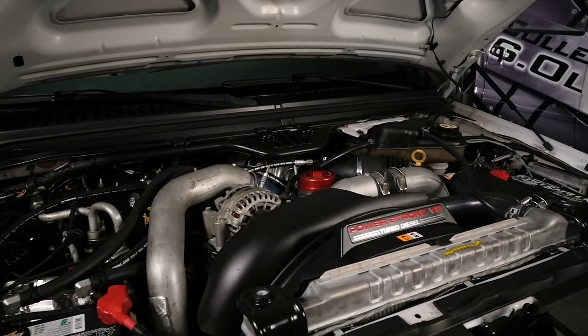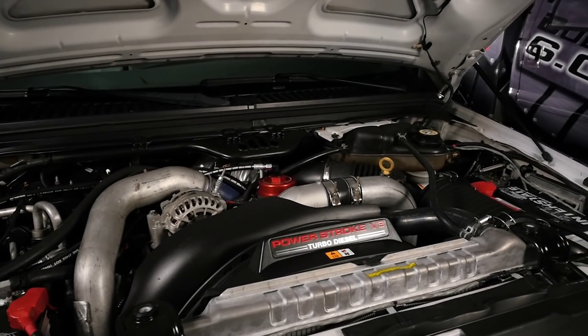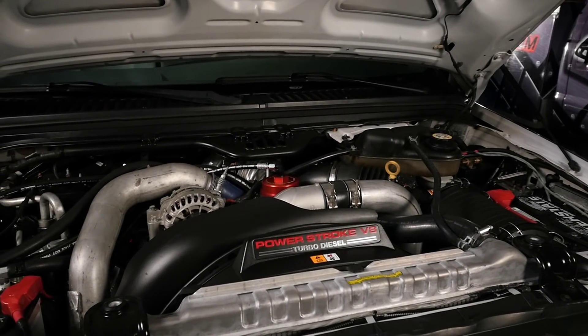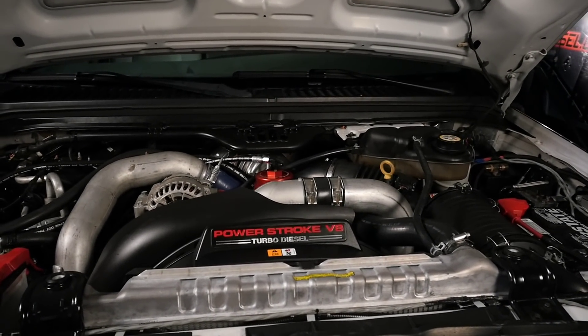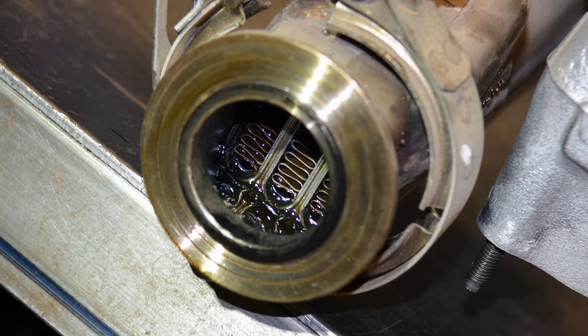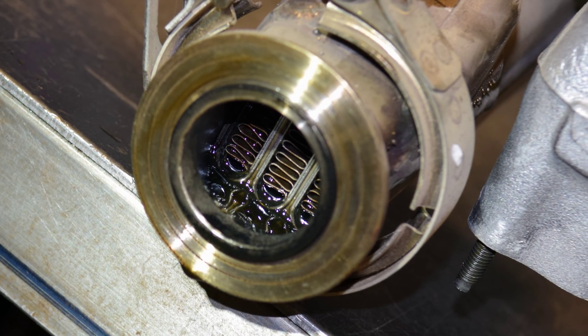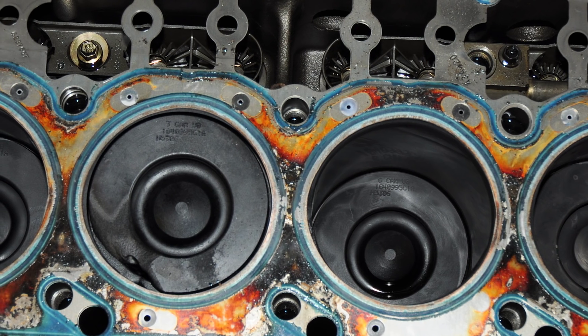We're going to discuss a simple testing method to test bad EGR coolers and head gaskets. If your EGR cooler goes bad, there's a lot of confusion as to whether it's just an EGR cooler, an EGR cooler and a head gasket, or just the head gaskets. Because of the expense involved in replacing both, it's important to discern which problem you have. A lot of the confusion arises because a bad EGR cooler has many of the same symptoms as a blown head gasket and vice versa.